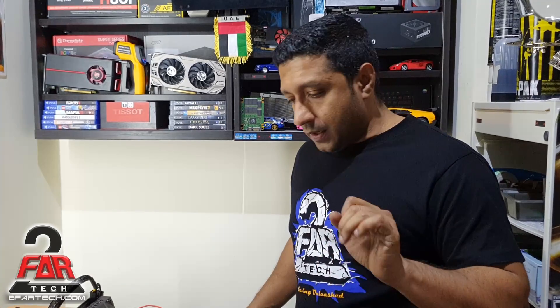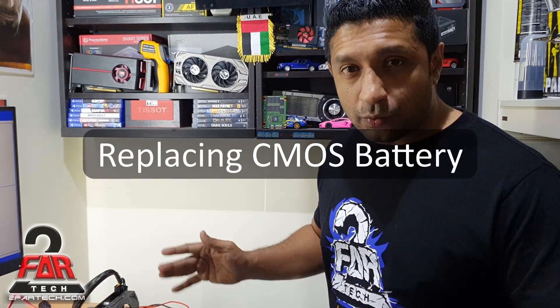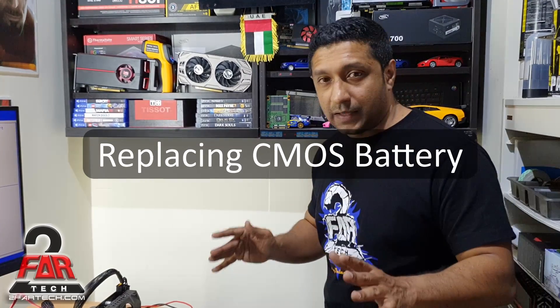Hey guys, welcome back. Today I'm going to show you how to replace a BIOS battery and a few things around that subject. BIOS battery replacement is a very old subject and everybody knows how to replace a battery — it's a very fundamental thing, but I decided to show it to you just in case you need to know something.